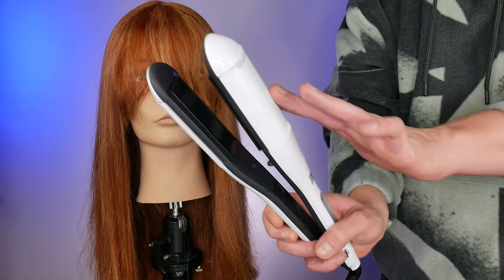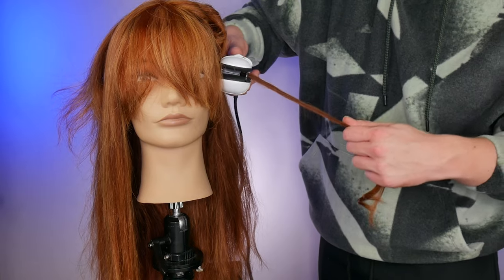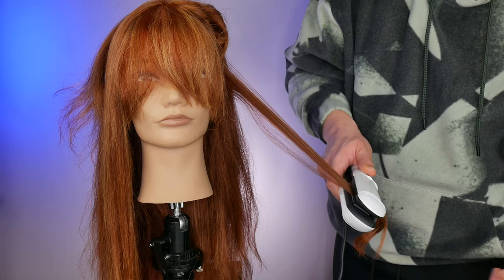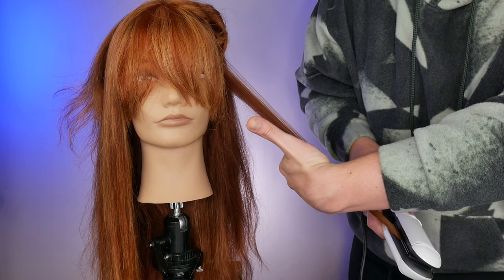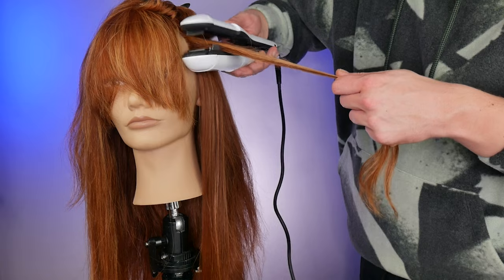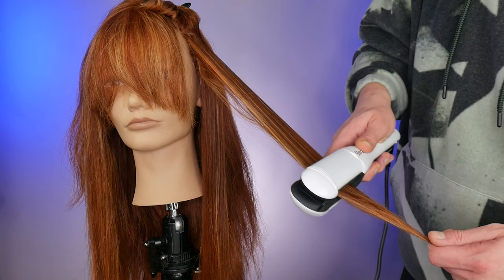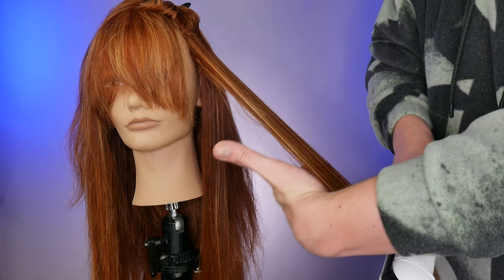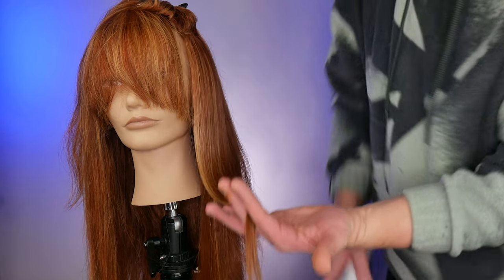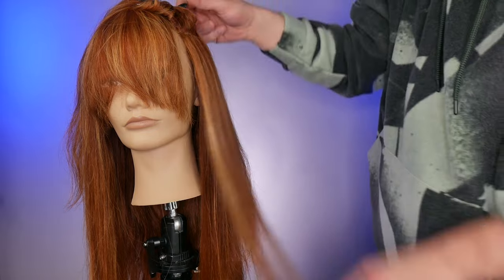Here is the Steampot set to 180 degrees Celsius. On this side we are going to straighten. As you can see I'm bringing it very close to the root and just sliding it down through the hair. My overall experience was that the Steampot ran very smoothly through the hair. Look how shiny that is. I'm just going to go over the top section and smooth that down. The Steampot makes the hair really, really shiny and really, really smooth — and the shine is beautiful.